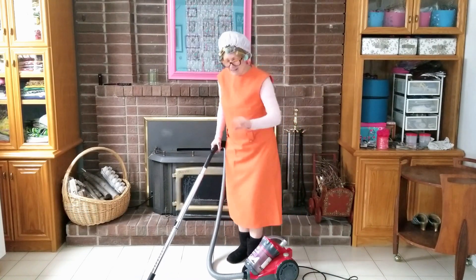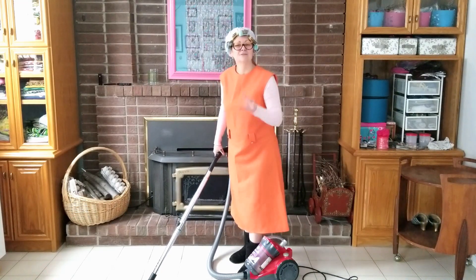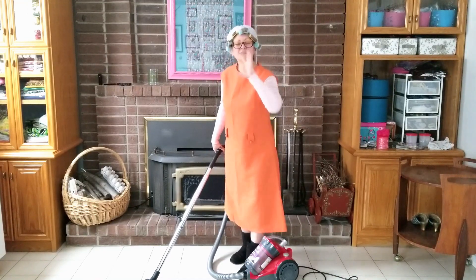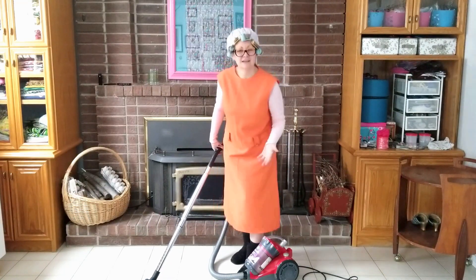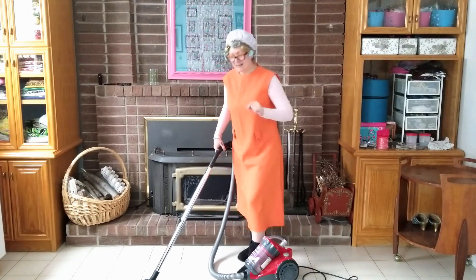Hello there! Don't go anywhere — you just caught me in the middle of doing my housework, so I've got to be quick here. Today I'm going to show you just how simple it is to transform a frumpy old house dress into something fantastic for the coming spring weather, so stick around for that.